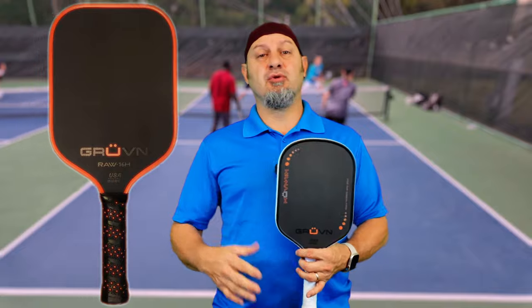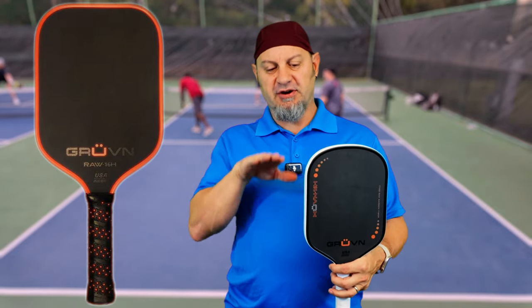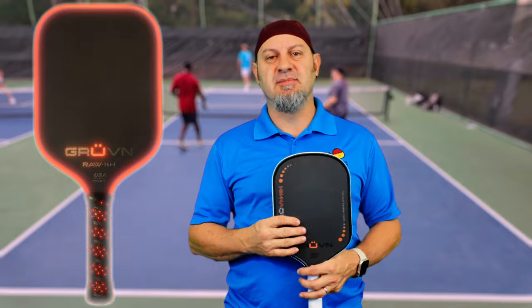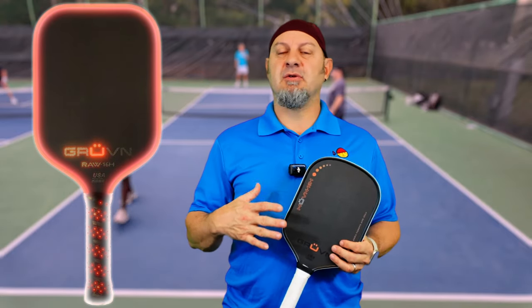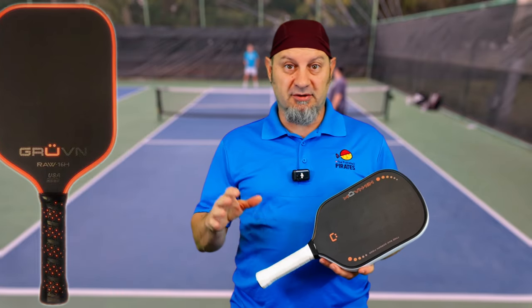My first impressions of the Groovin 16H — the raw 16H, the very first one — was a very square, blocky paddle. You can see the pictures right here. It wasn't the most appealing, but it was one of the most headlight elongated paddles in pickleball.